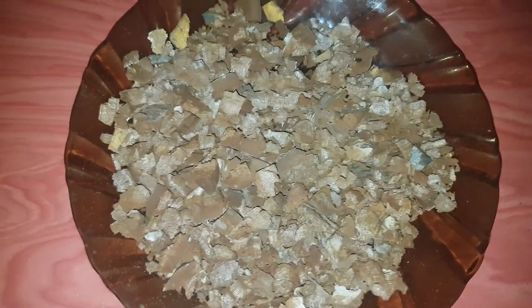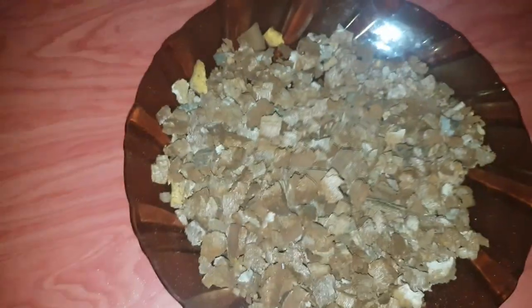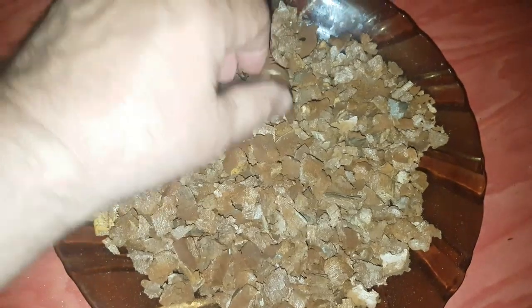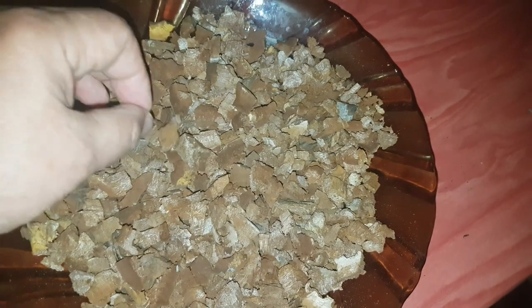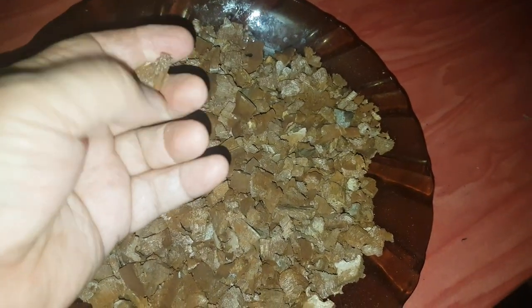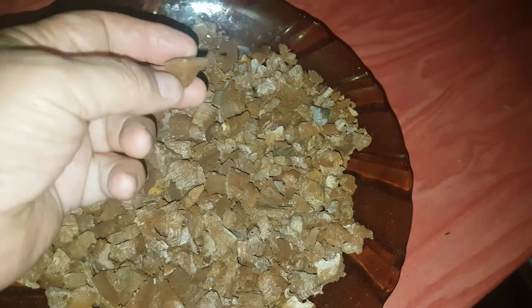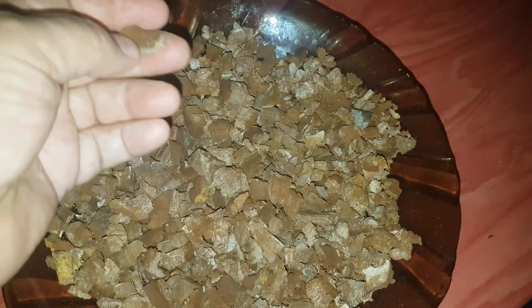Вот, потратили время — где-то минут 20 у меня ушло — и вот на такие кусочки я рекомендую делить. Эти кусочки можно использовать, бросать их понемногу в мясорубку. Кажется, что она тяжёлая структура, твёрдая — но не такая, что мясорубка не осилит. Электрическая мясорубка её осилит, и будет ровный порошок.